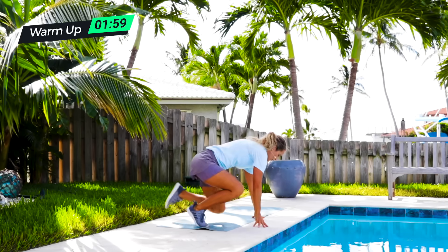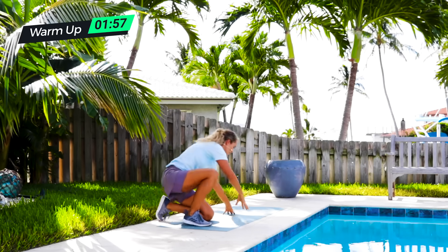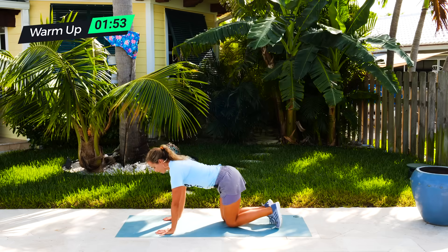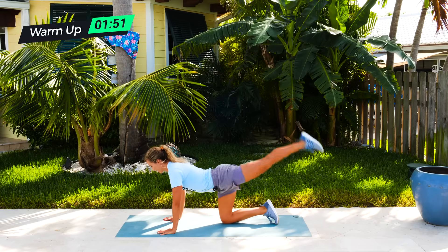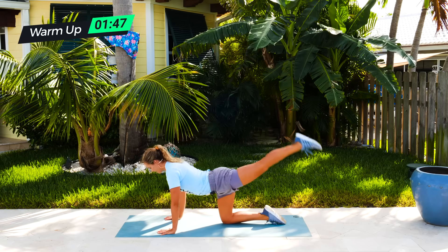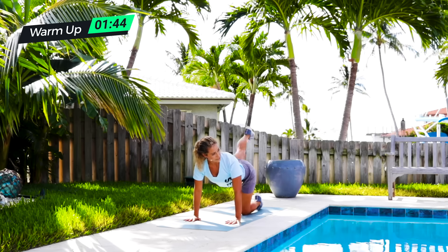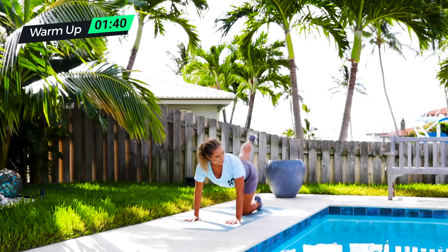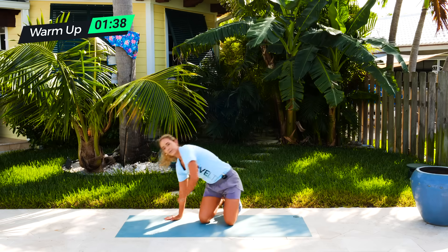Then we are going a knee kickback. Same positioning — on all fours, straightening one leg and just coming straight up, keeping your chest over your hands. And then same thing on the other side. All these exercises are for 30 seconds, so we'll break this one up into 15 seconds.